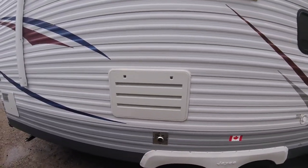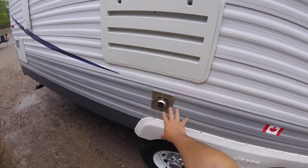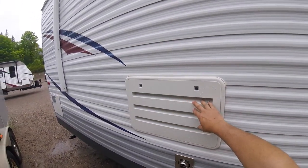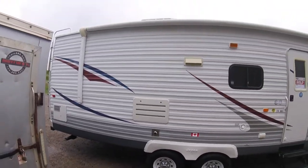This is your fridge vent, and this is the exhaust for the furnace. The furnace exhaust gets really hot, so you don't want anything in front of it. The fridge vent needs proper airflow for the fridge to work properly, so you don't want to block that either. Keep those areas free and clear.